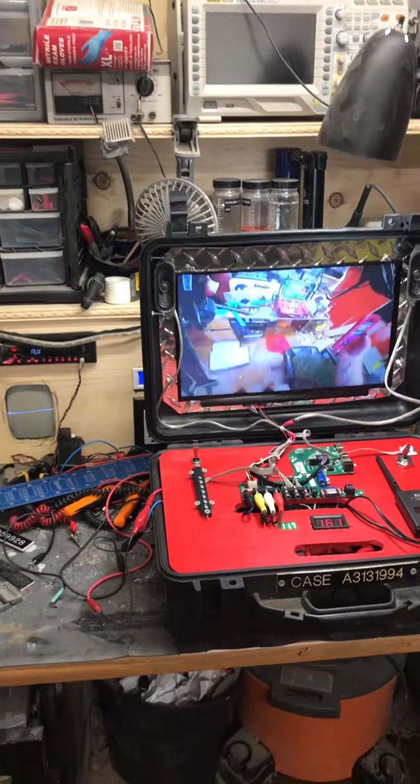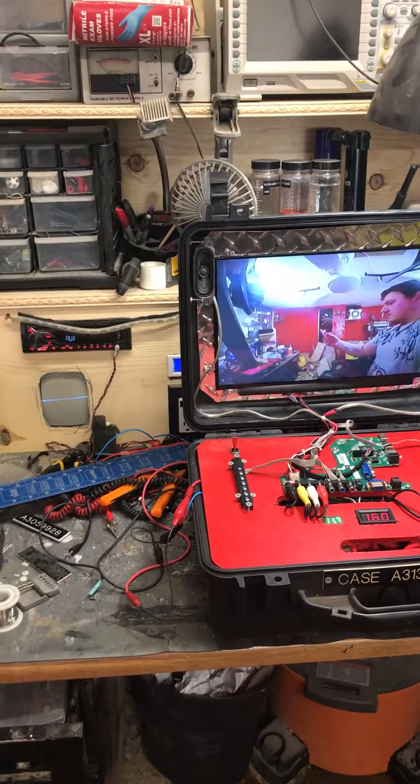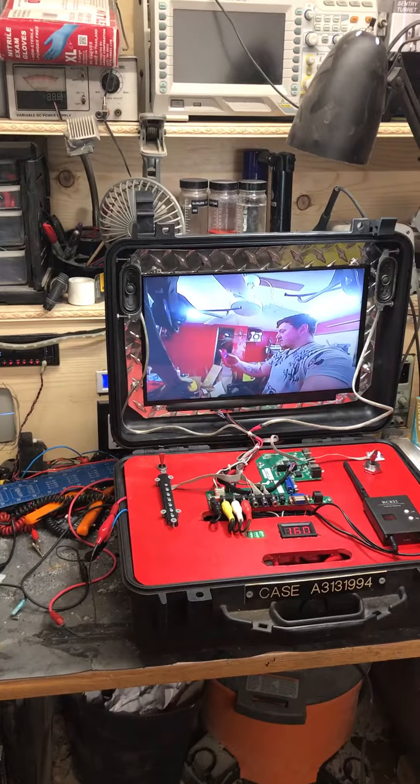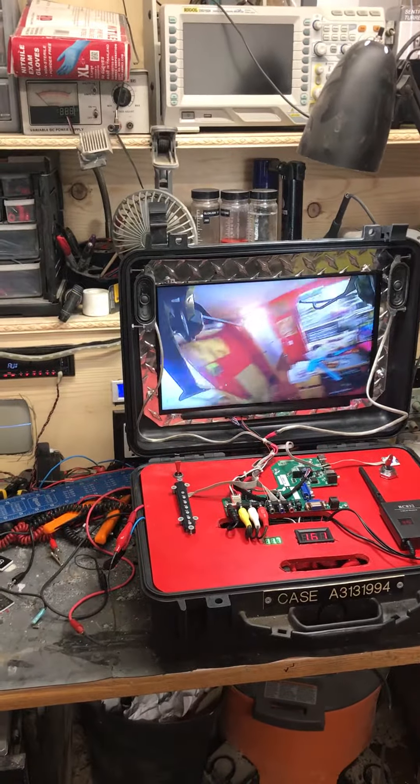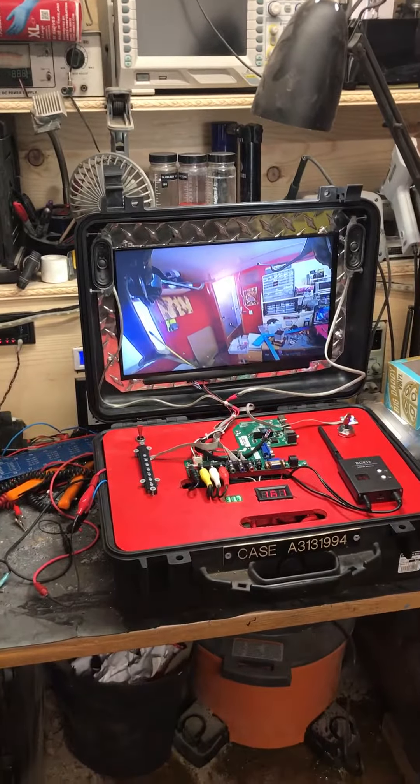Look at that — we're flying! There's me filming, me on a TV. And that's how I fly FPV with my drone. Pretty cool. Whoa!